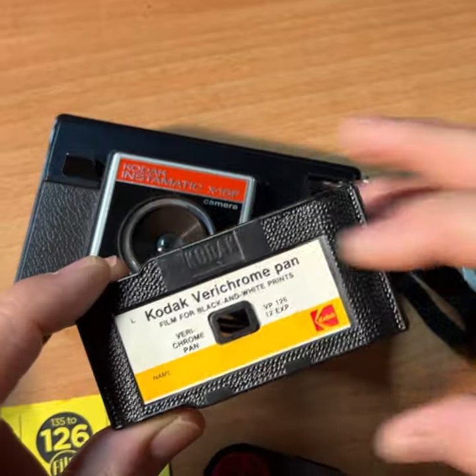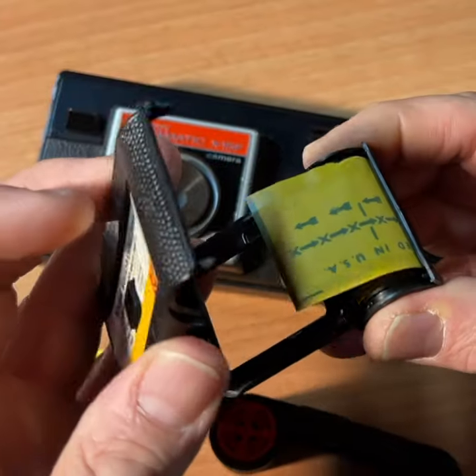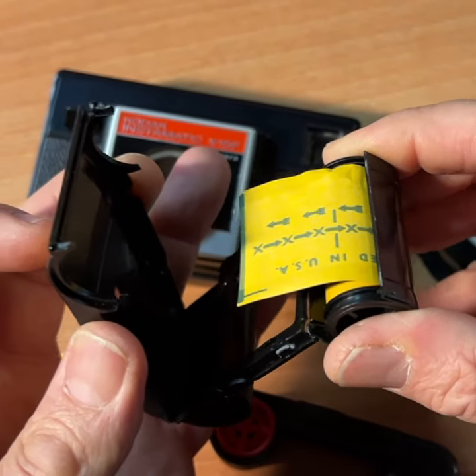Another option is to use these cartridges and make a DIY project by breaking them open and reloading them with 35 millimeter film.